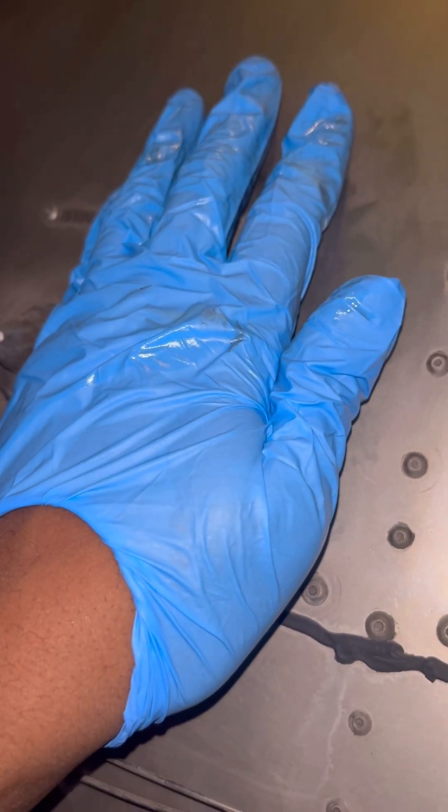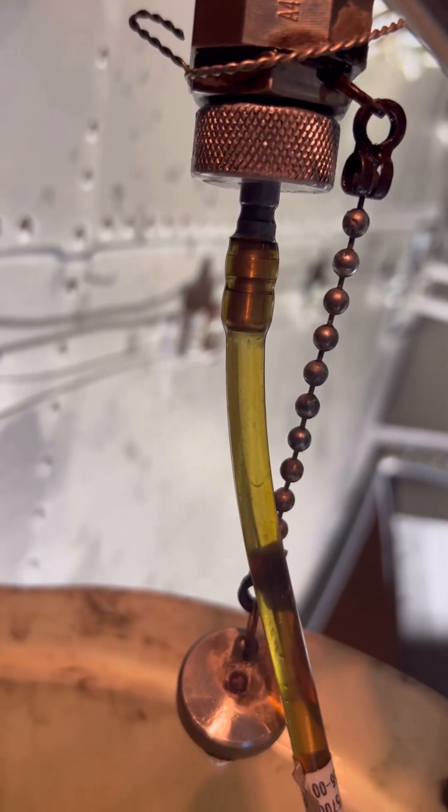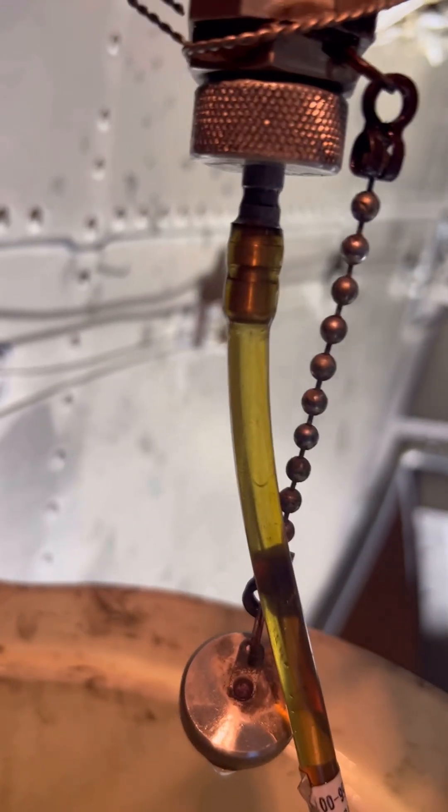We don't need to drain out a lot of fuel because the main purpose of this procedure is to remove air from the APU fuel supply line. Just check the purging adapter for any air bubbles — you can see there are air bubbles here. Once they stop, we can stop the procedure.